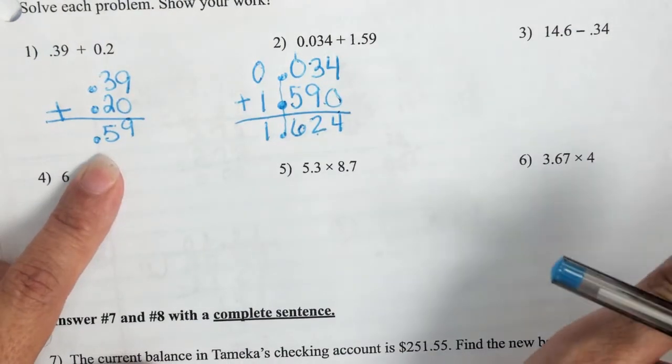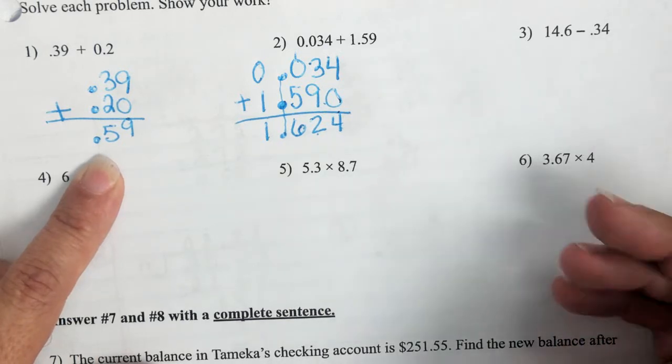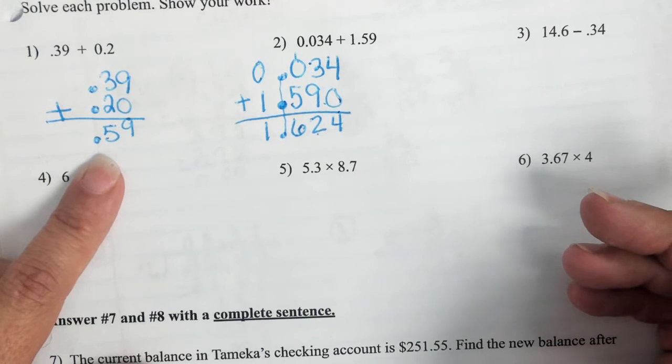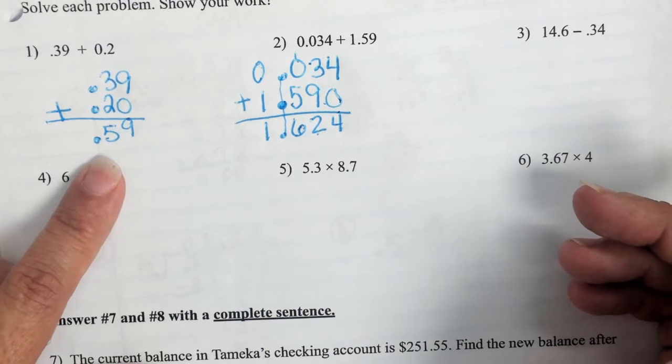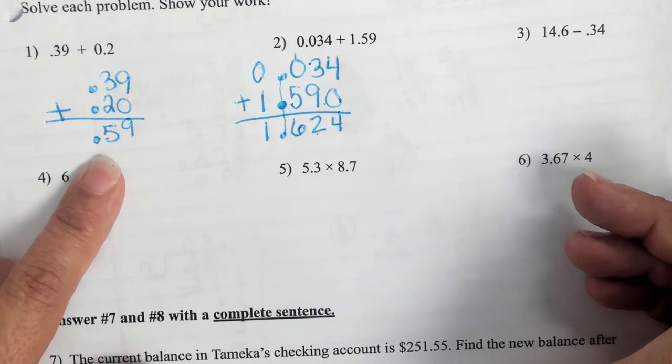This week we are going to continue to practice add, subtract, and multiply. We are going to add division — division of decimals — to our algorithms. I'm going to be checking behind a lot of you, seeing how you're doing on add and subtract.